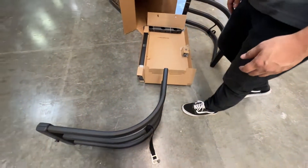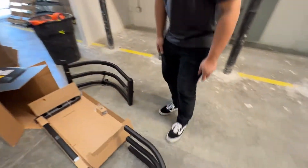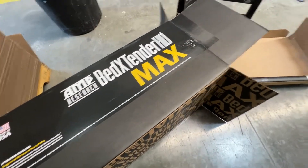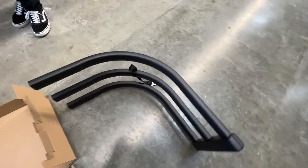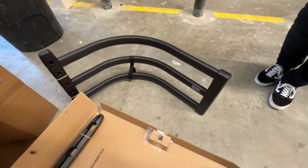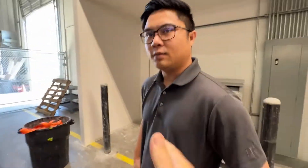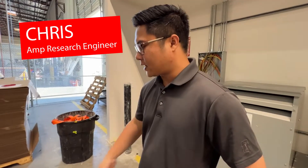Meanwhile in the back we're working on a bed extender. You've already unboxed it. This is what comes in the BedXTender HD Max box — looks like you've got a driver side, a passenger side, and then the linkages here. Fairly straightforward. Just got to drill some holes in the truck, then get the uprights all centered up and we should be good to go.